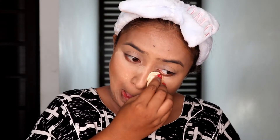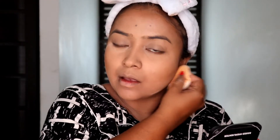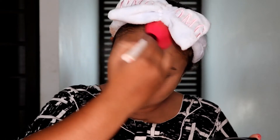In order to set the makeup and prevent the concealer from creasing, I'm using Maybelline's Fit Me Loose Powder. I'm applying it wherever I have applied my concealer to help set it well.